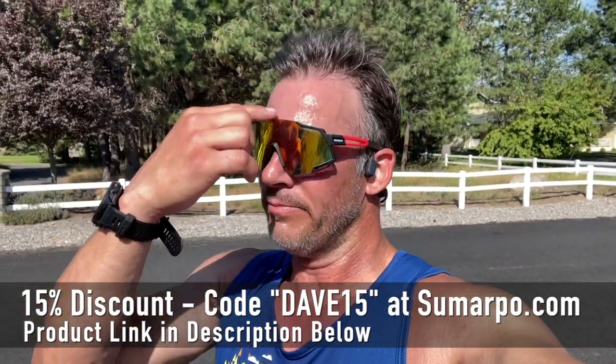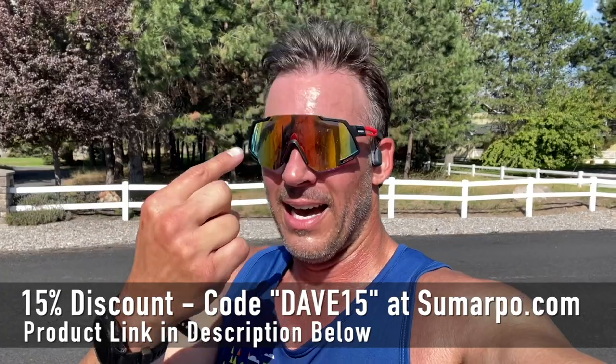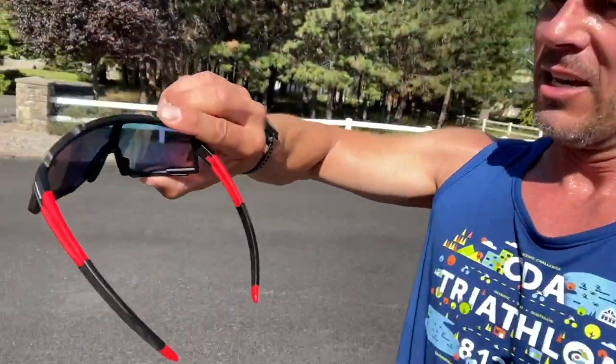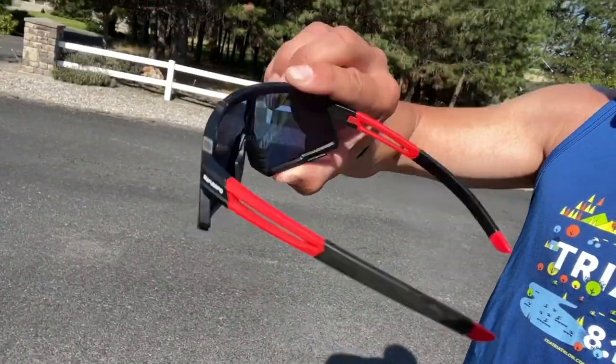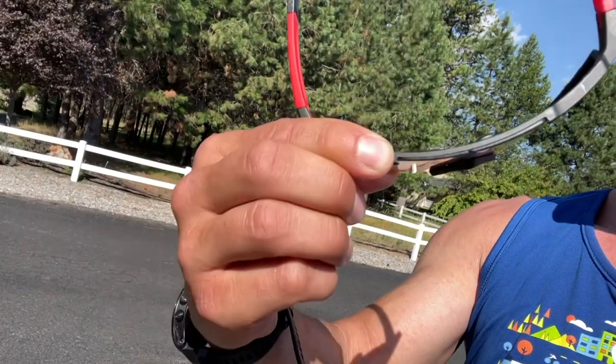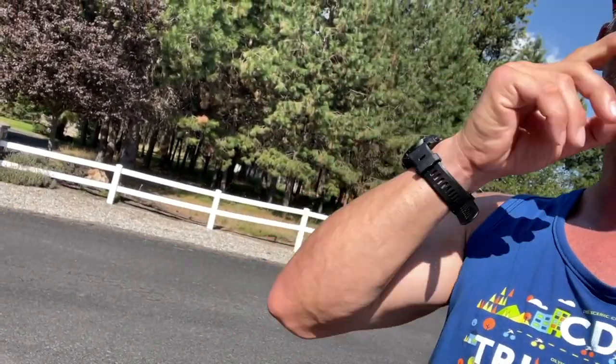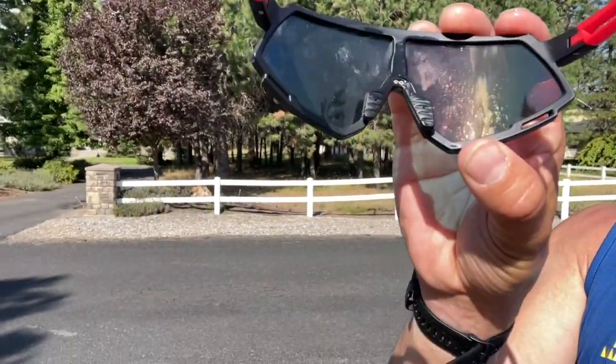I also notice that if you want to push the glasses in, you don't want to press on the blade or the lens — you want to hold on the edges, because there's no plastic on the very top per se. They seem to sit a little high up on my nose, but you have an adjustable nose piece too.